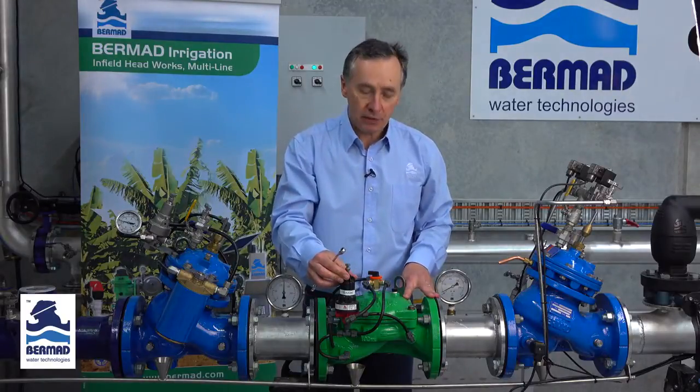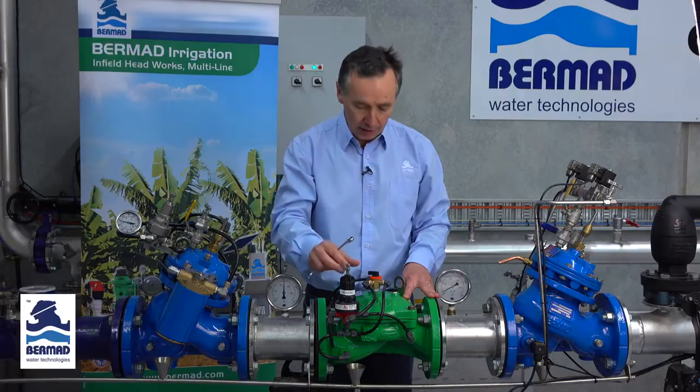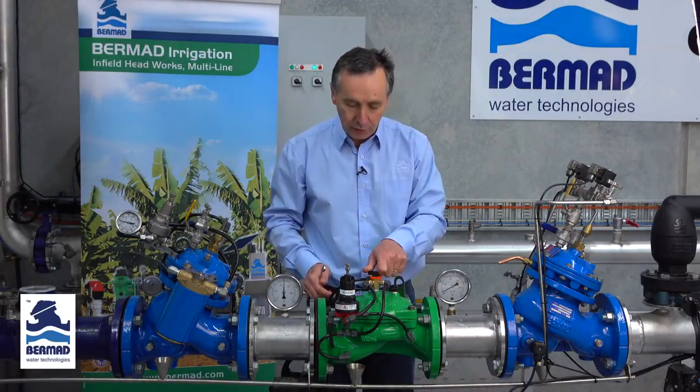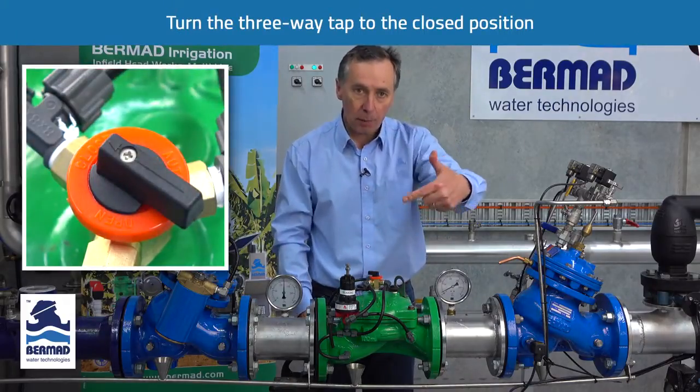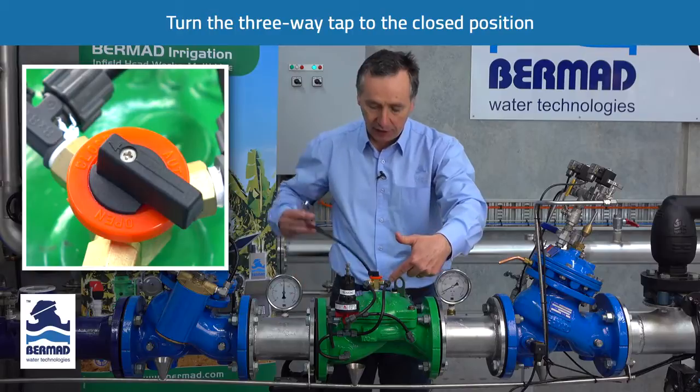When setting a pressure reducing valve for the first time, the most important thing — step number one — is to release all the air from the control chamber. The first thing we do is turn the three-way tap to the closed position, which applies water to the top cover of the valve.